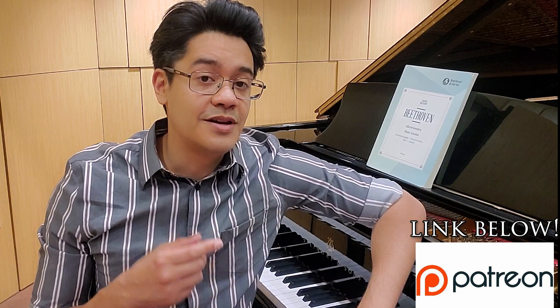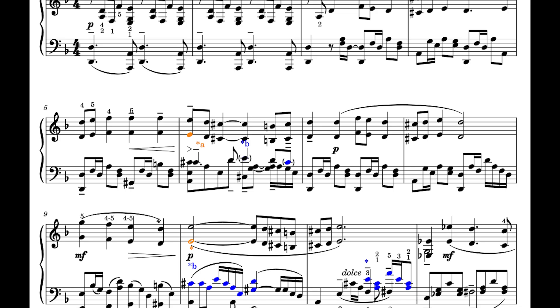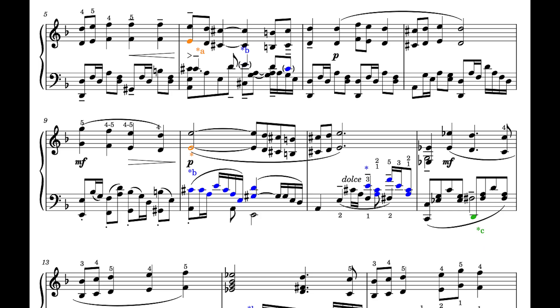A big shout out to my patrons who have been supporting me through this process. If you want to follow me on Patreon and get access to bonus material, I have my PDF of the Rachmaninoff first movement of his third concerto for solo piano — that is finished and completed. I'm going to begin practicing that in preparation for recitals and recordings. A lot of that's on Patreon as well as other bonus content.